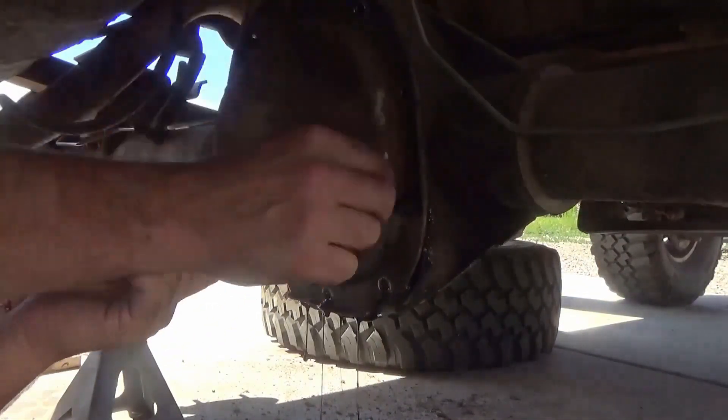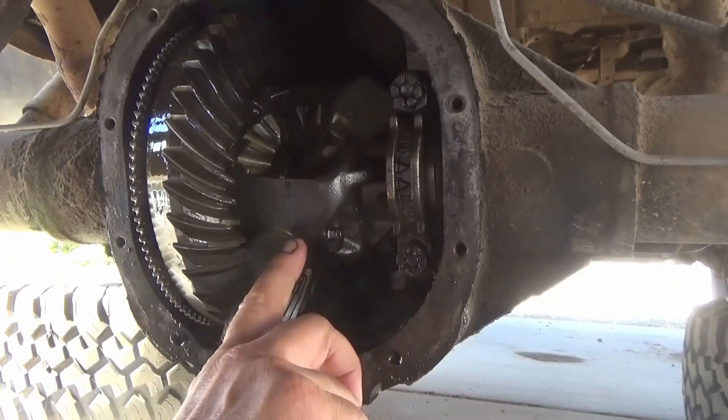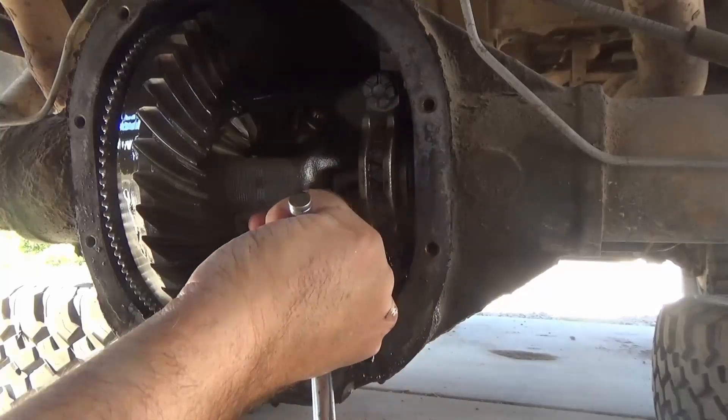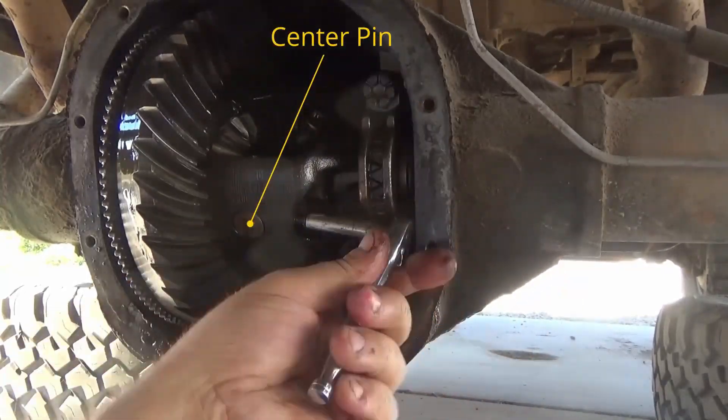Once the oil is drained out of the differential, I remove the last couple bolts and then I look for the center pin retaining bolt. Once I've found the center pin retaining bolt, I can remove it, and removing it will allow me to slide the center pin out easily.